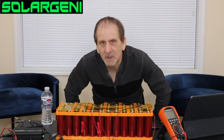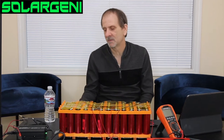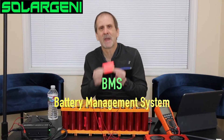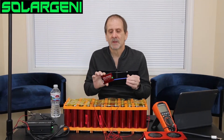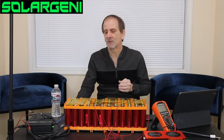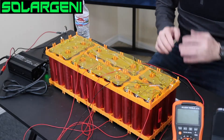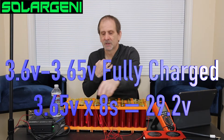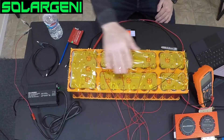Why do we use a BMS on a battery pack like this, and why a balanced BMS? A BMS is strictly a battery management system — it just manages the battery and the loads connected to it. The balance part means we're going to balance equally these eight individual groups so they all charge up to about 3.6 to 3.65 volts per group, giving us a total of around 29.2 volts when fully charged.